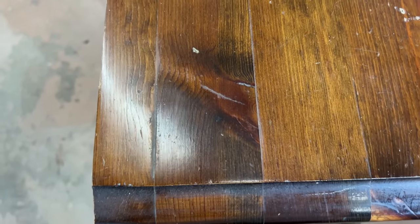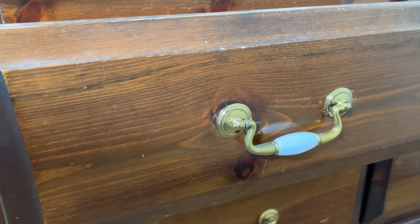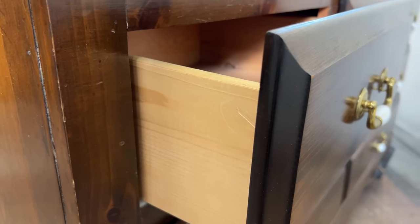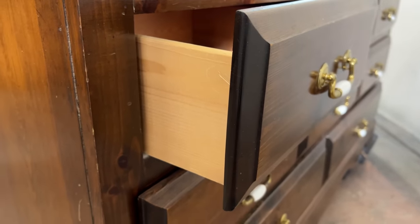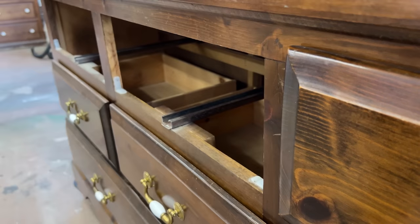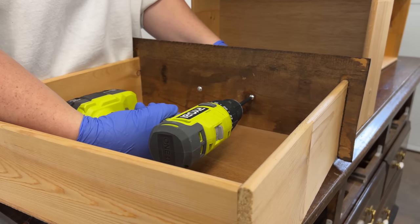My plan for this one is to strip off this dark finish, change out the hardware, and restain it with a tan paint wash to lighten it up and give it kind of a newer rustic vibe. Pine is a super soft wood so it marks really easily, which makes it good for a more natural finish anyway.